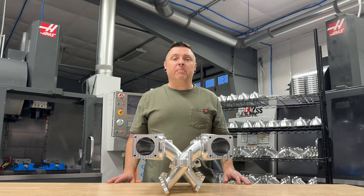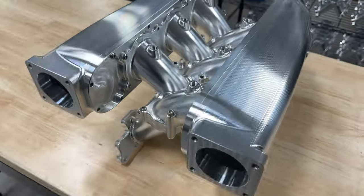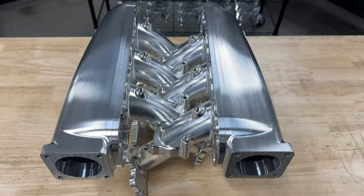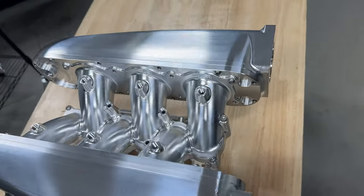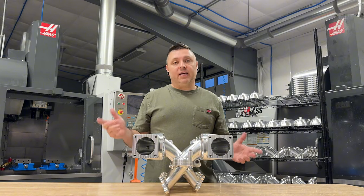Welcome back to my billet intake manifold build series. I'm teaching you how to build an intake manifold like this from start to finish, from design all the way to machining. If you're new here, definitely stop this video, go back to the beginning of the series and start there. I don't want you to miss any of the information I'm sharing. If you're not new here and you've been following along, let's get back into Fusion and get going.